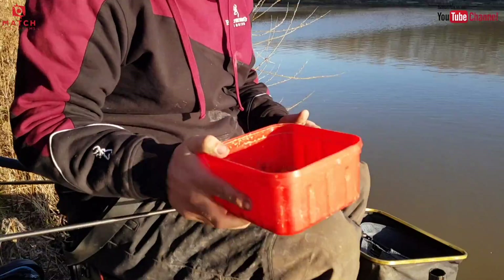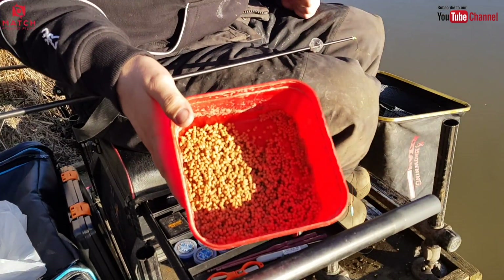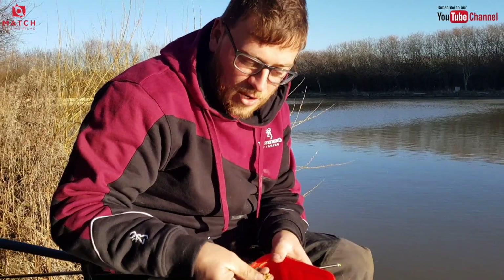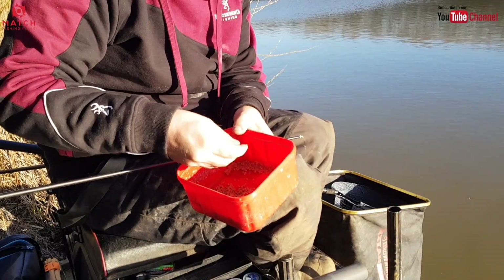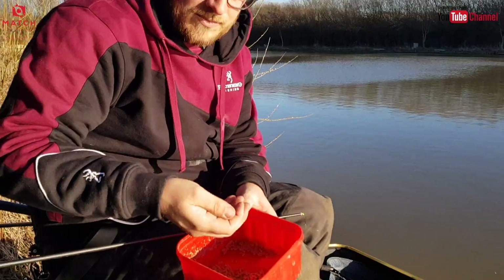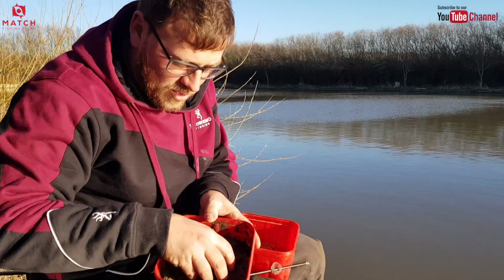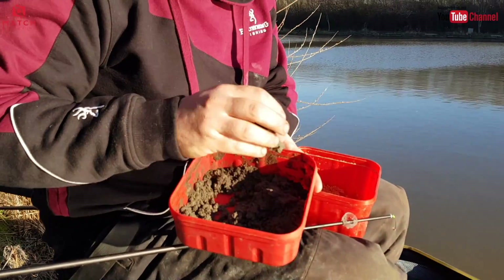I've got my fishery micros there — that's probably enough to last me all winter. They're soaked right up, very very soft and blown up as much as I can. Because I'm feeding very few of them, it makes them really visible on the bottom so fish can come in and pick them out. They're so soft you could almost put them on the hook. And then I've got good old Black Swim Stem — a very powerful groundbait. Favourite of both of ours, we've used it since we were kids.